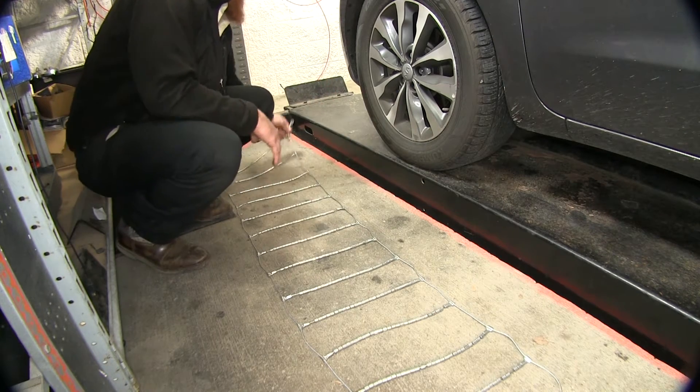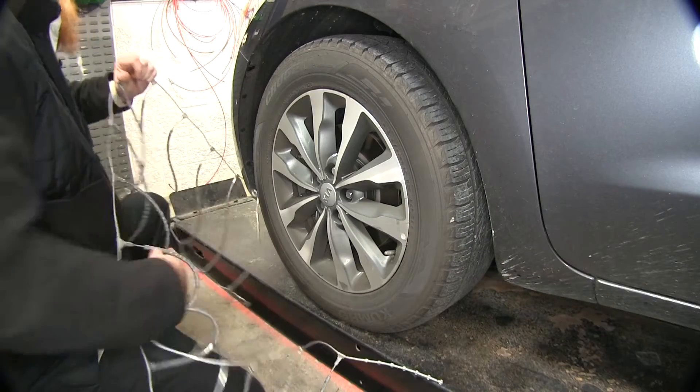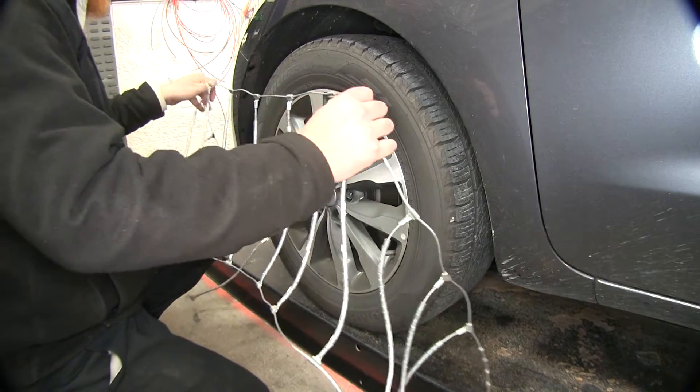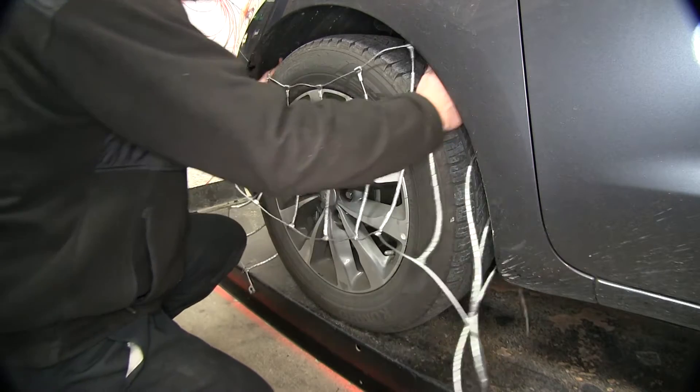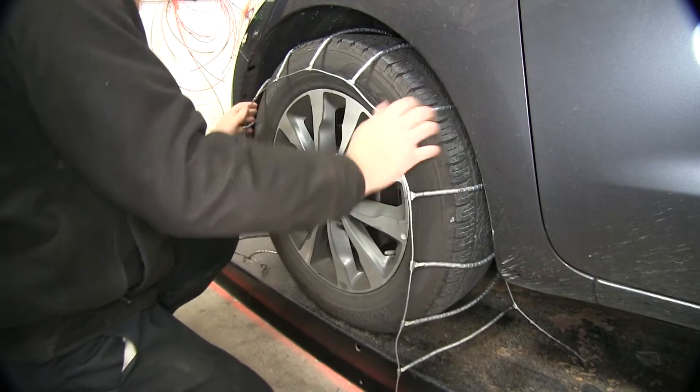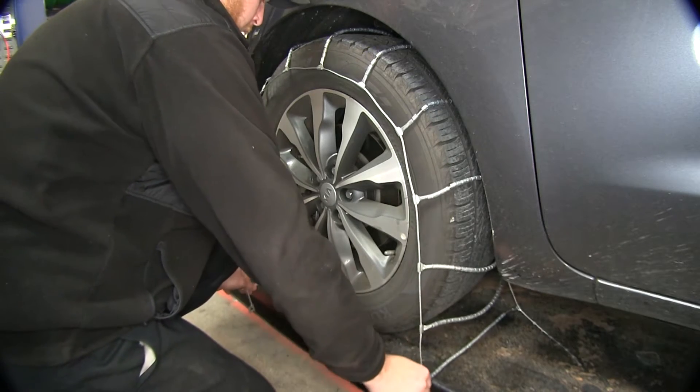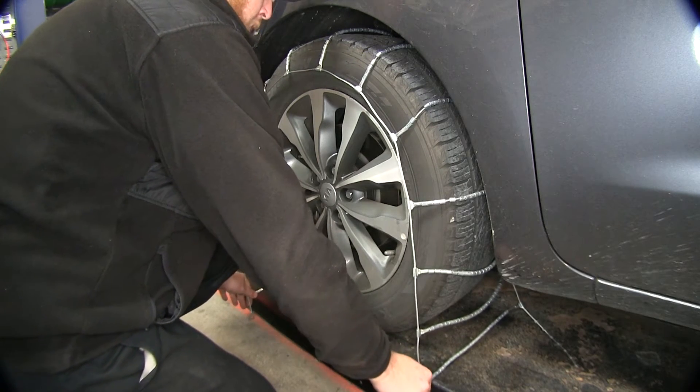Then we'll go ahead and place it over the tire, making sure that flat part is going to be against the back of the tire or sidewall of the tire. You're going to slide it over the top and just get it as even as possible. The bottoms should almost touch the ground on both sides.